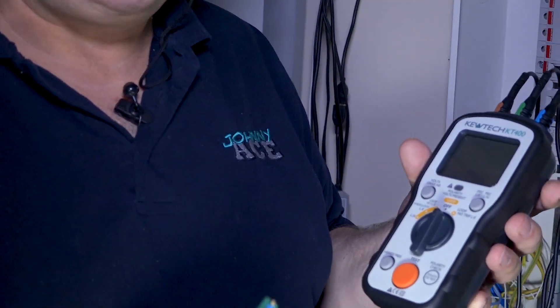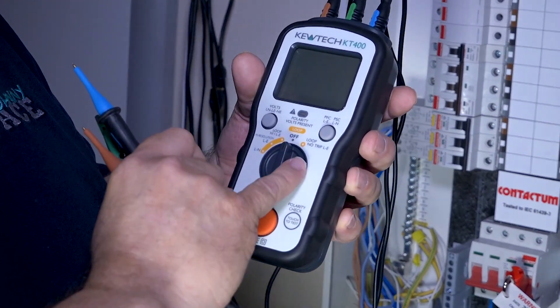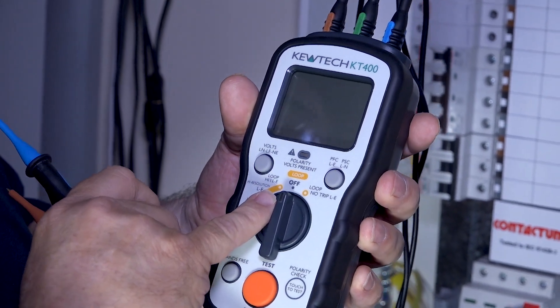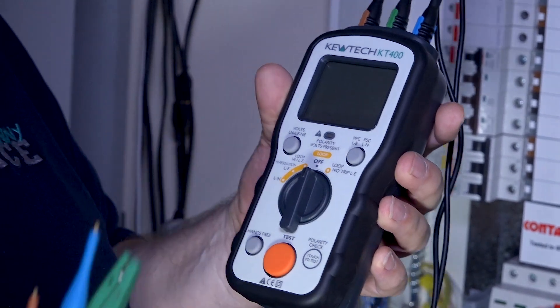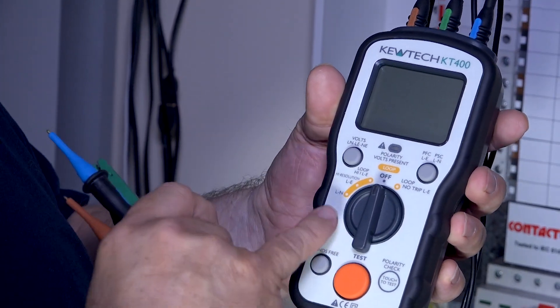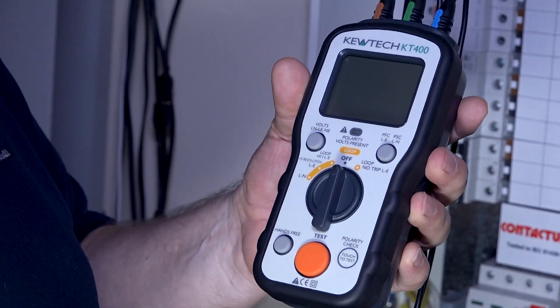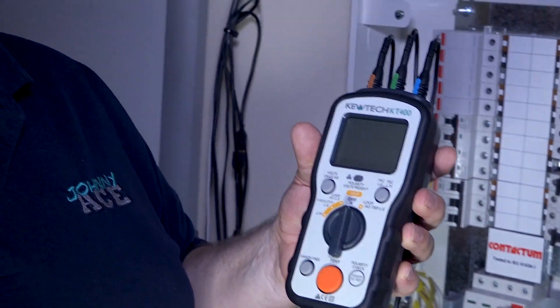Here we've got the KT400, which is our loop tester. I'll just run you through it quickly — it's got the no-trip function, so it uses the ATT method. We can do the loop itself, we can do a high loop, and the high loop will give the decimal point with three digits afterwards, just like the KT65DL. Standard resolution for live to earth, and then we can do a line to neutral. It also has the facility for hands-free, and if you look down there it's got a little pilot test.